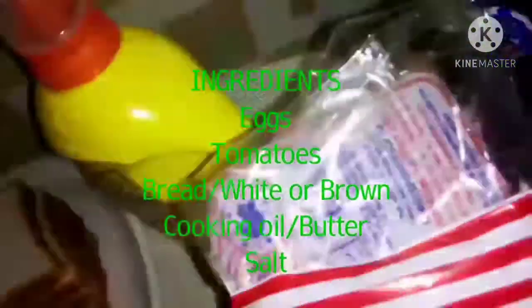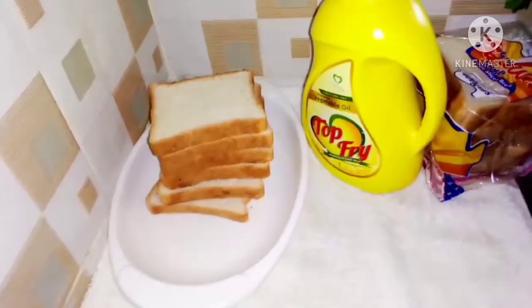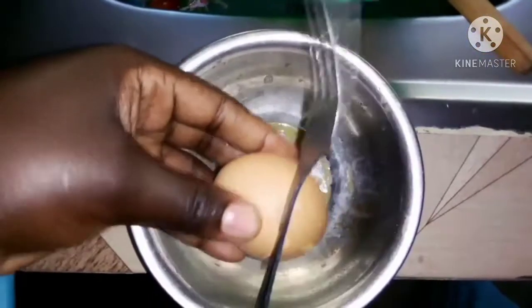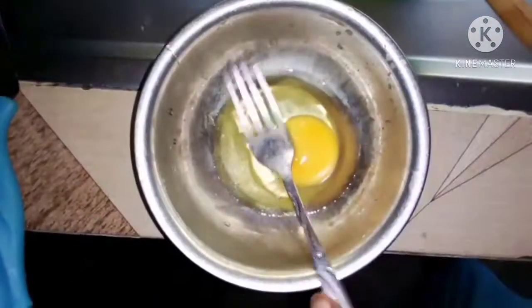You can have some extra bread just in case. I'm using sandwich bread, but you can use normal bread if you don't have that. First, take your egg and start beating it.